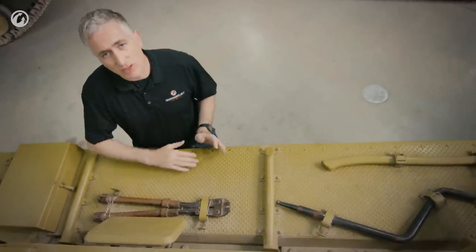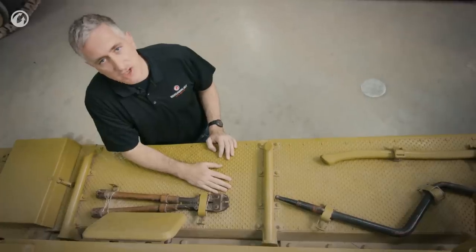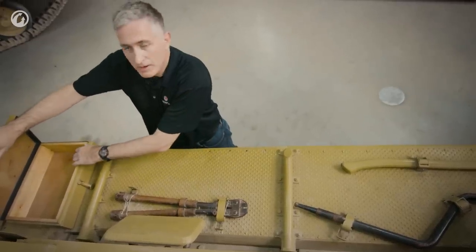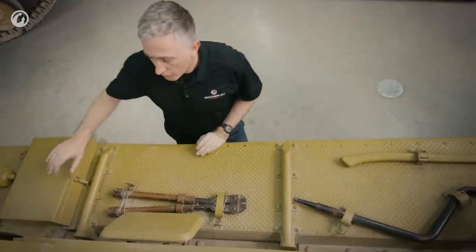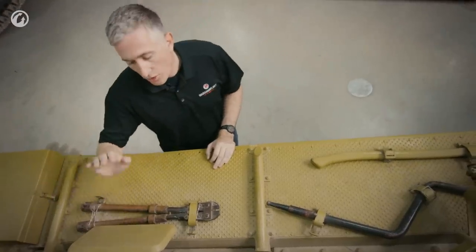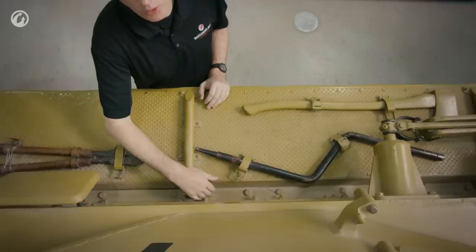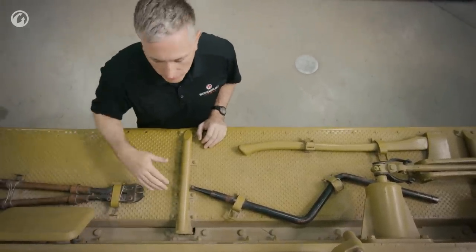Coming around to the side of the tank, you see the wide track shield which has been embossed for additional traction — a nice touch. The interior of this bin has wooden lining, even the lid — you really don't see the point, but it's there. As you move further to the back, there are wire cutters, one of the vision visors in the side hull, and you can start to see the various bolts which hold together the top of the hull to the bottom of the hull.